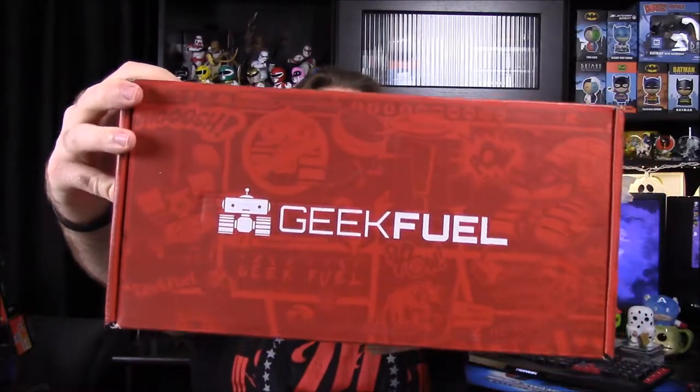What is up, guys? Also Nurtcho here, and today we're unboxing the Geek Fuel for this month. So as you can see, this Geek Fuel is different than usual — it's super long. So hopefully there is something cool in here as to why it is that long. I've heard this is cool, but I don't know why, so let's hope there's something we enjoy in here. So let's see what we get.